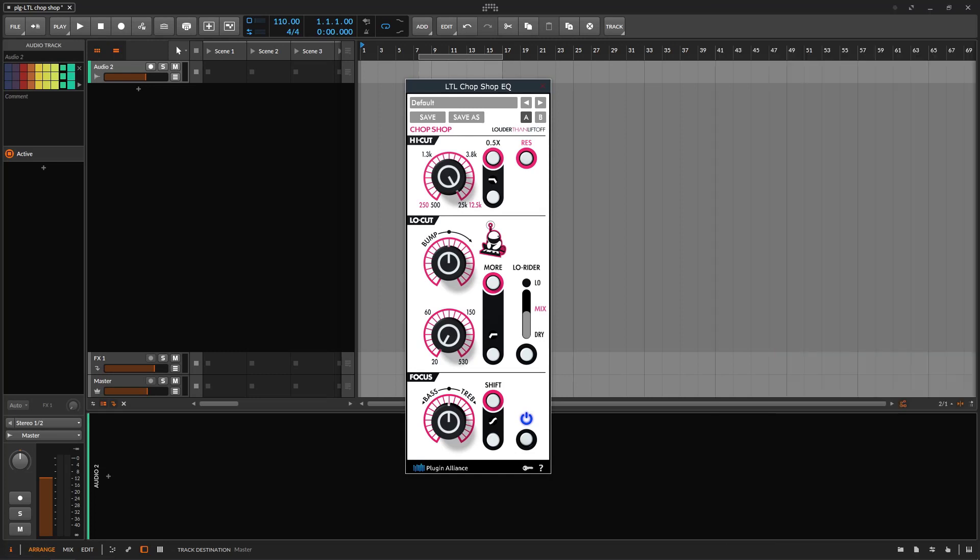The Chop Shop is a very simple but cool EQ. It's not one of the most popular EQs on Plugin Alliance, but it's really cool. Even though it has four knobs and looks kind of funky — a little bit weird — it can do some cool stuff. The thing is, of course you have the four knobs, but the magic happens when you start pressing the buttons.